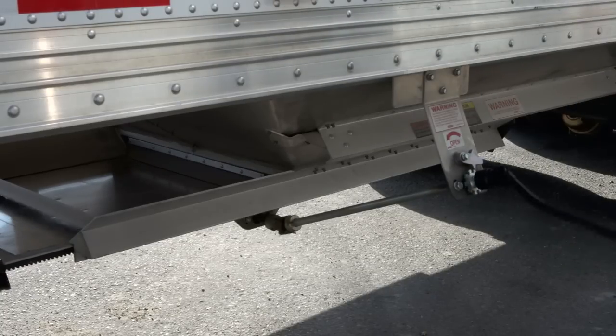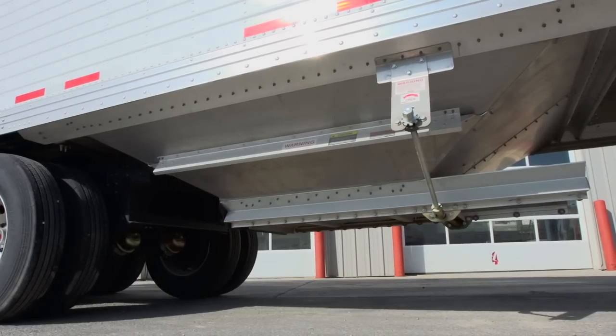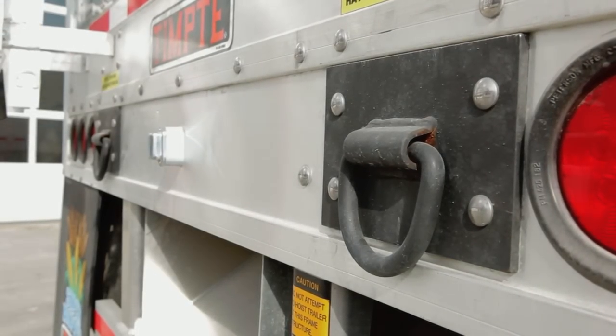Some of the features of the Tempty Super Hopper include the Tempty Subframe, which is designed to be light but not light duty, with a coating of black armor to protect it from corrosive elements.